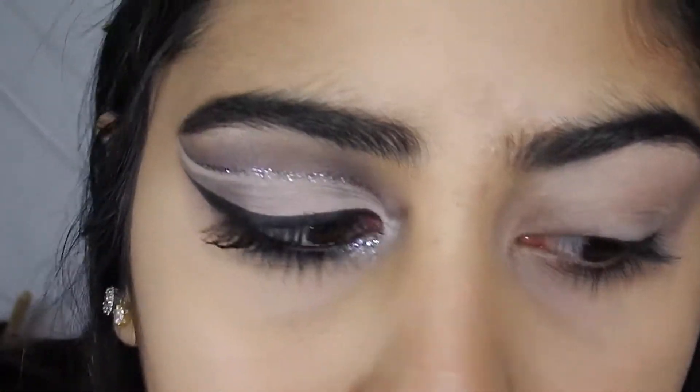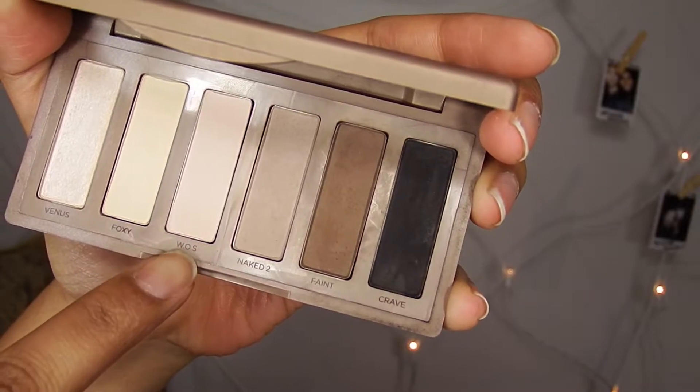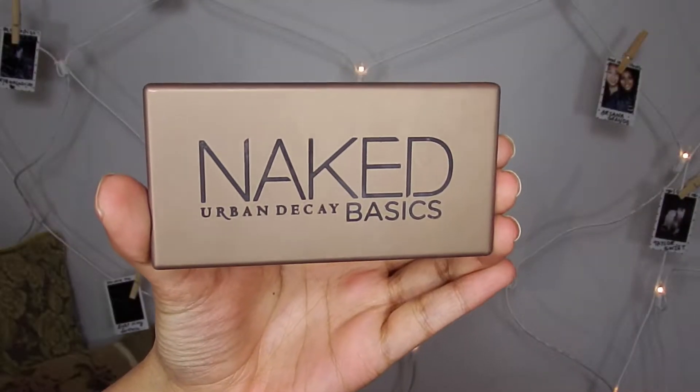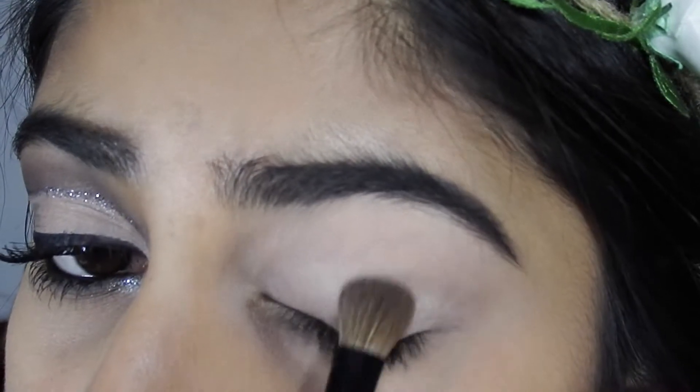I'm gonna take my little fluffy brush and take some of WOS from the Naked Urban Decay mini palette and just put that all over my lid to set that concealer.